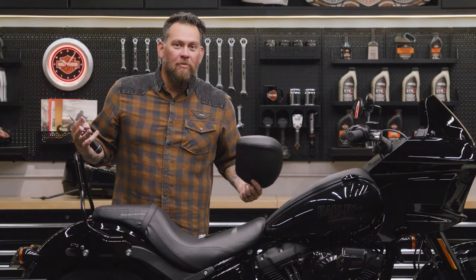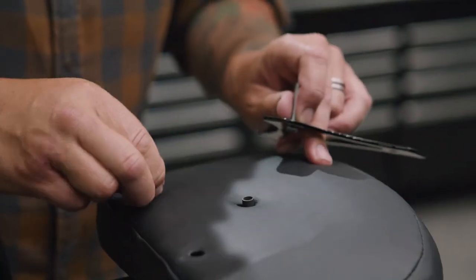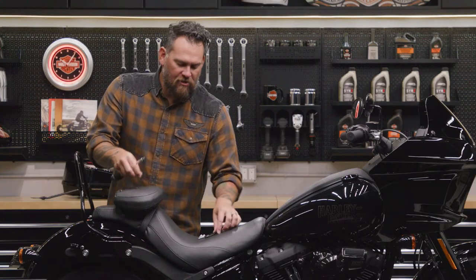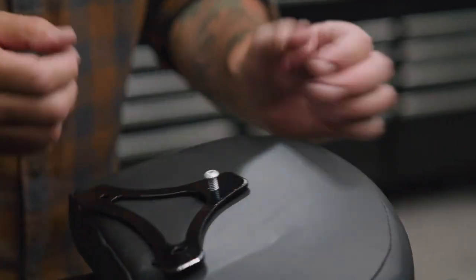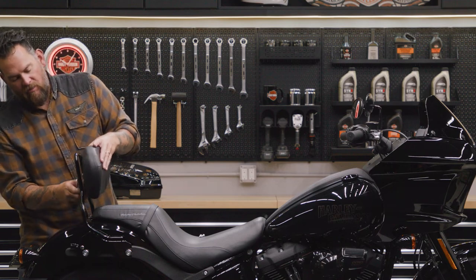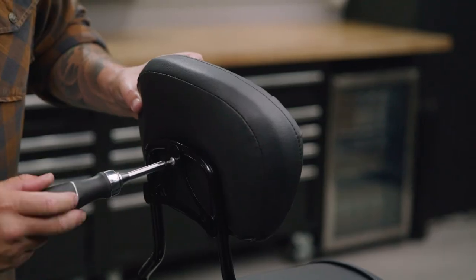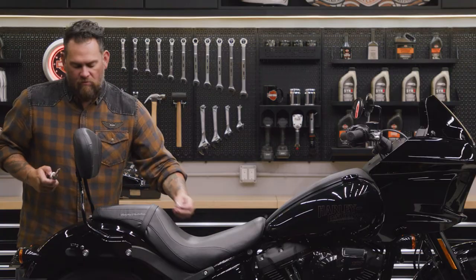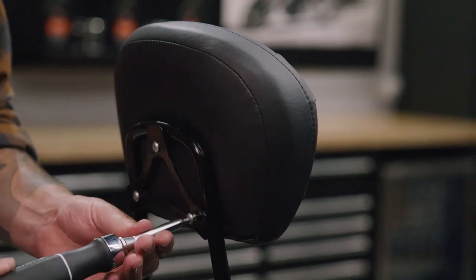Take your backrest pad and put the three spacers in. Drop them into place and take the bracket — just finger-tighten the top one, just a couple of threads. What that's going to do is allow you to tighten up the top piece of hardware. That way you can go ahead and grab the other two and tighten them all up by yourself. You'll see it really conforms to the mold.